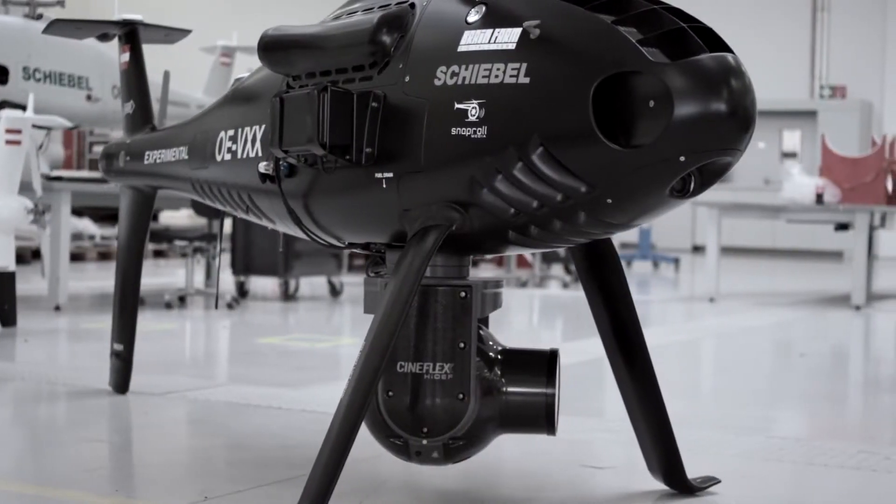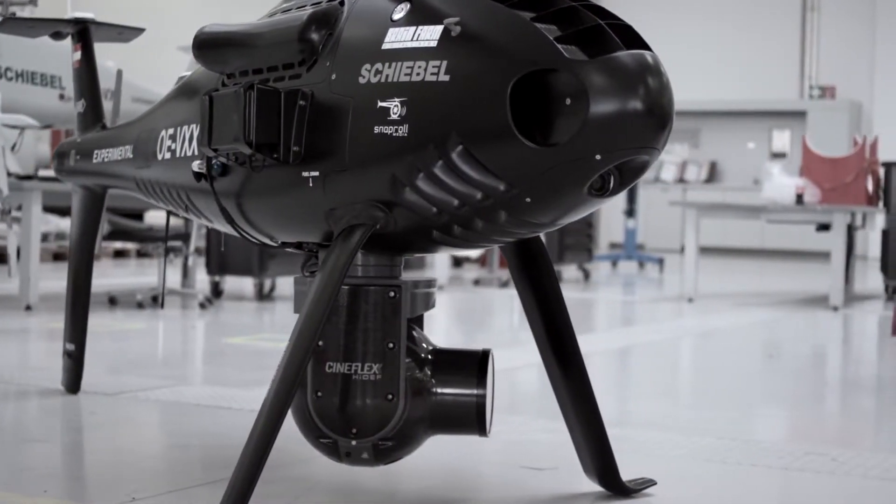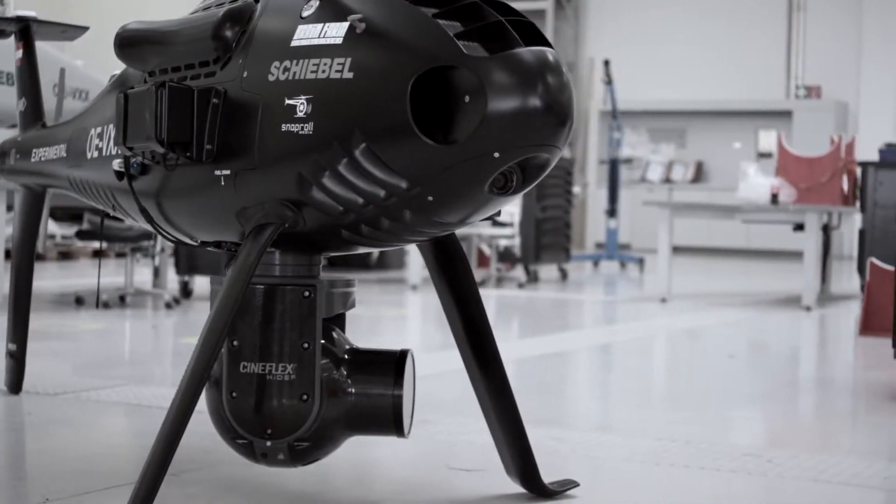I think the integration of the CamCopter S100 and the Cineflex will be the game changer for stabilized cinematography.